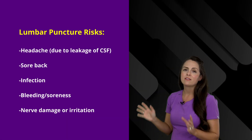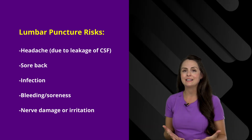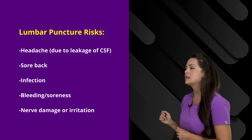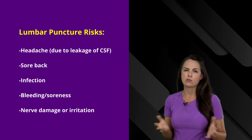What are the risks with a lumbar puncture? One of the big things that patients get is a headache, because some of the cerebral spinal fluid has leaked, causing a post-dural headache. Patients can also get a sore back at the puncture site, and can experience infection, bleeding, or nerve damage or irritation.